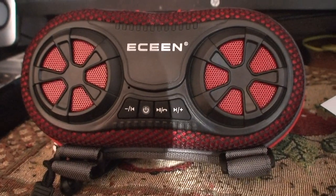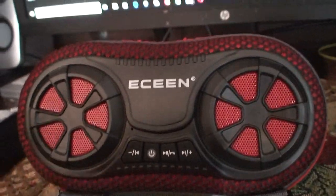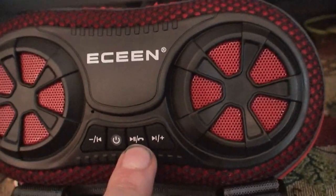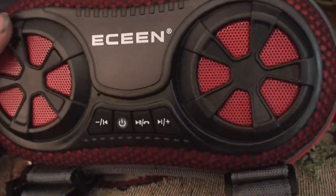This is an E-Scene Bluetooth hands-free phone bicycle speaker. This is for hands-free calling. I had one of these before — it failed. This is my second one.